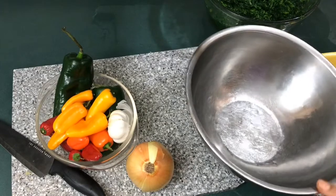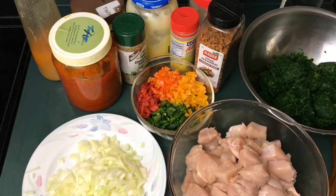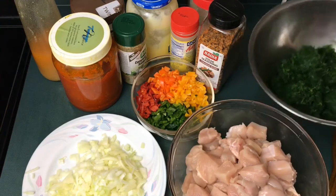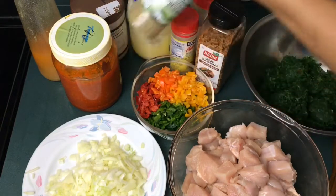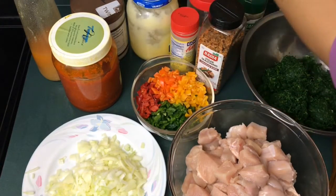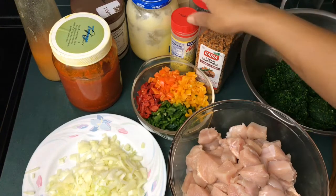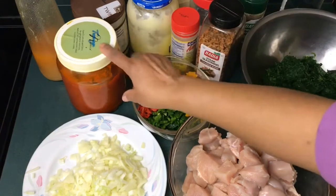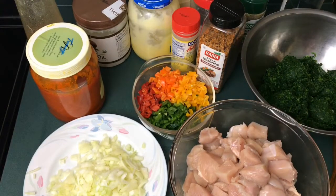Now I have all my ingredients prepped: diced chicken, onions, pepper, vegetables, and my seasonings. I'm going to be using some ginger. I decided not to use garlic cloves — I'm going to use my garlic butter instead. And I have my palm oil, some coconut oil, and some chicken fat. You can use whatever you want.